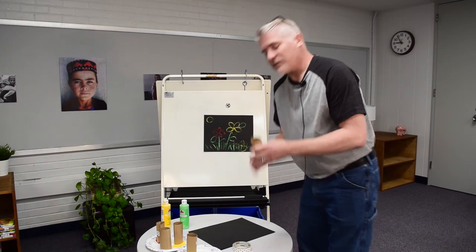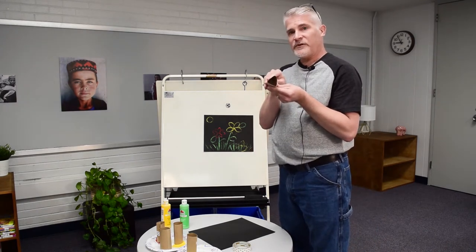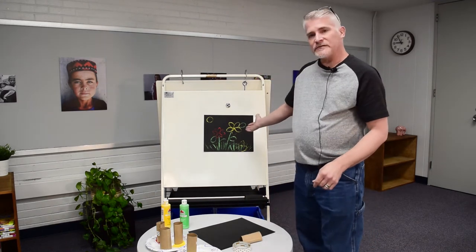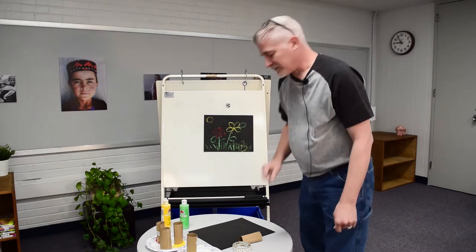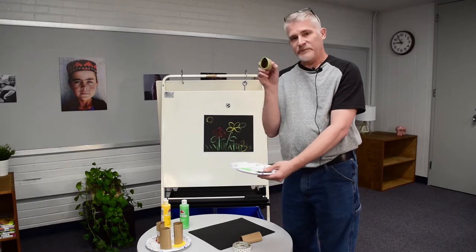What you want to do is think about taking your toilet paper roll and creating some type of shape that could be used to print with. I've got some ideas of creating flowers for springtime with some hearts and some ovals. With my toilet paper roll, I have made my shape.